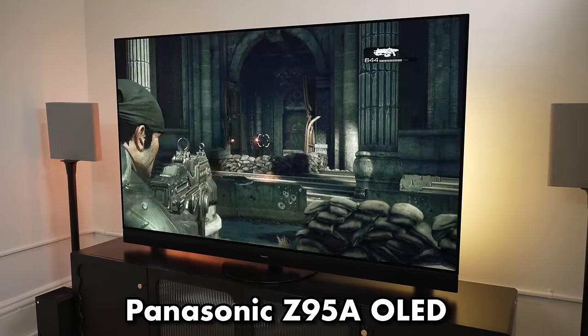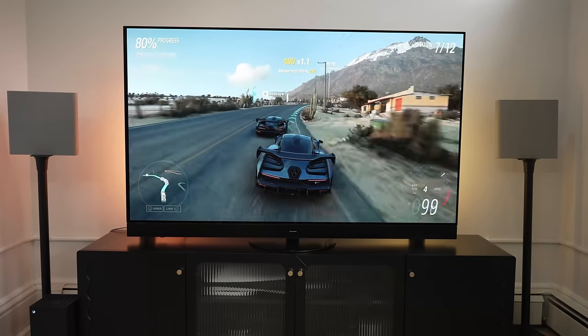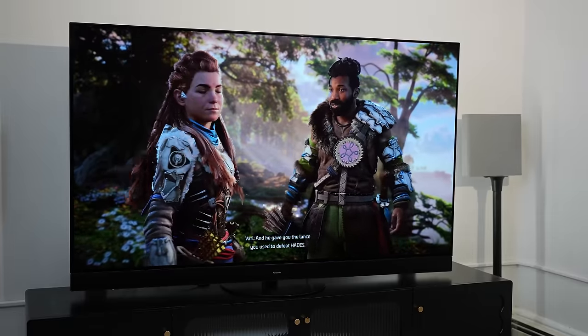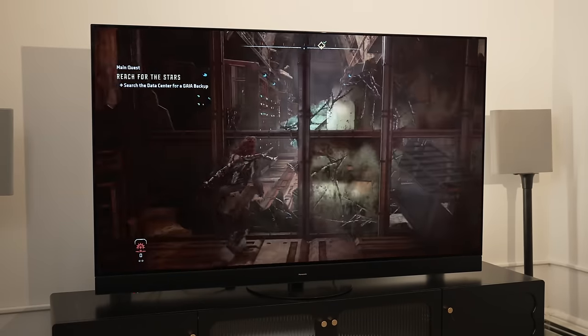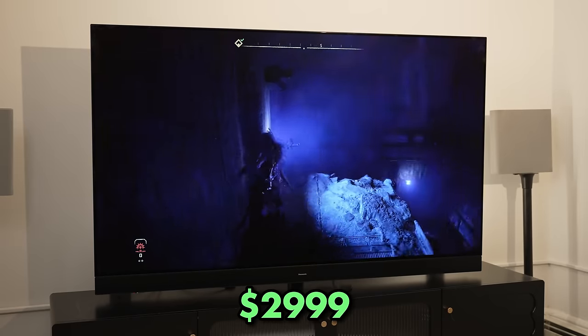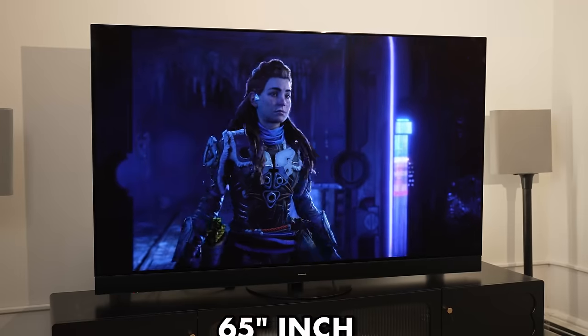Panasonic has been in the TV game for a while — they've been out of the US, but they are back with this brand new TV. They're well known for solid TVs and solid monitors in the filmmaking business, and if you're an old TV head, they made plasma TVs that were absolutely brilliant. The Z95A retails at $2,999 for the 65-inch variant which we have here.